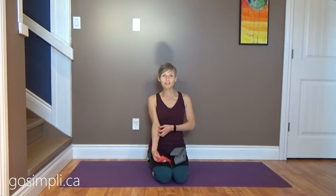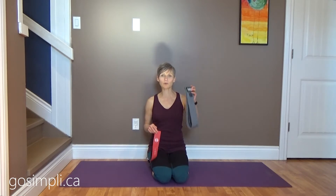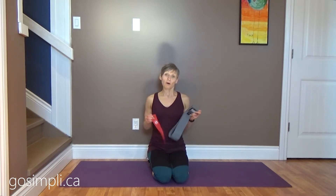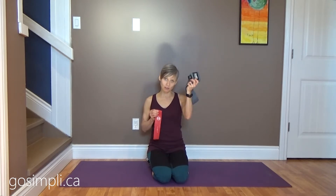Hi everyone, I'm Lara from GoSimply.ca and today I wanted to chat about the differences between fabric loop bands and latex loop bands. First of all, one is made of fabric and one is made of latex — so obviously if you have any latex allergies you'll probably want to go more towards the fabric bands.